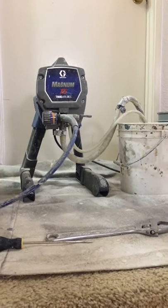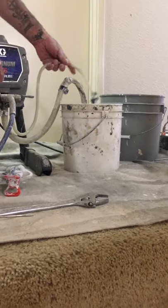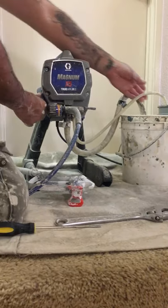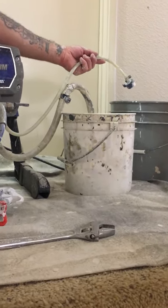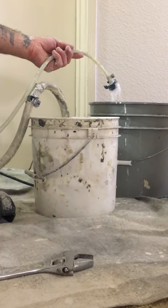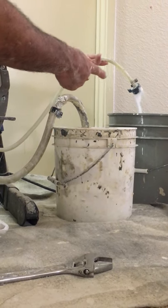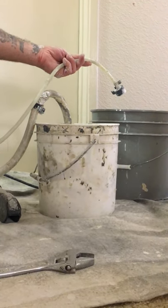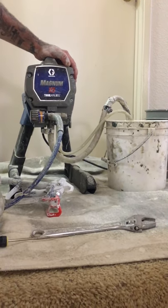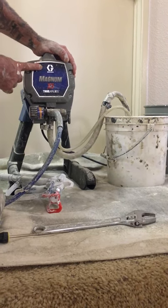Okay, we're going to try priming the machine one more time and see if it works. We're going to turn it on and see what happens. As you can see the machine is working again — and this is the way you fix priming problems. This is Gabe and this is my Graco Magnum X5.